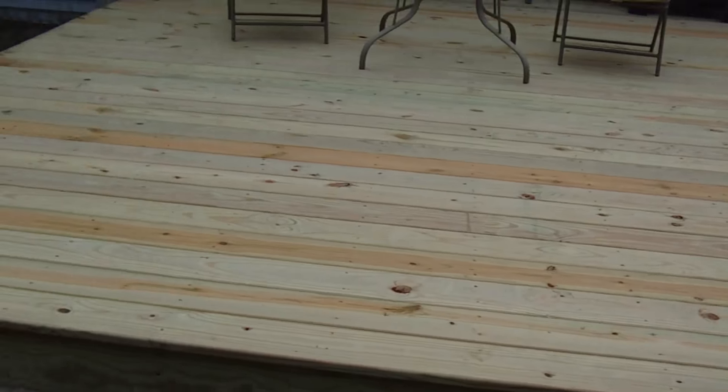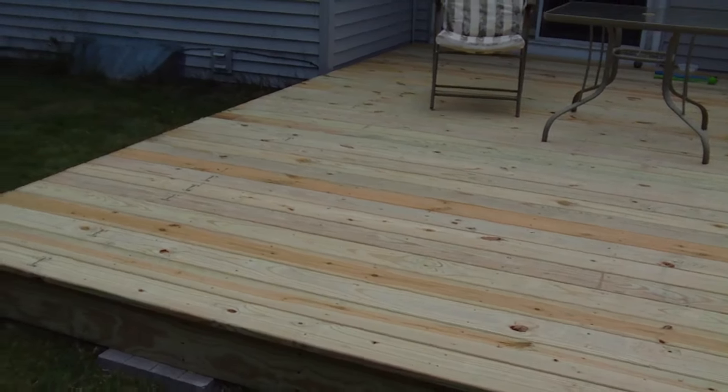So it turned out really well. I'm really happy with it. The family is going to really enjoy this for a long time — we really needed something back here to be able to enjoy this yard, and this will do the trick.